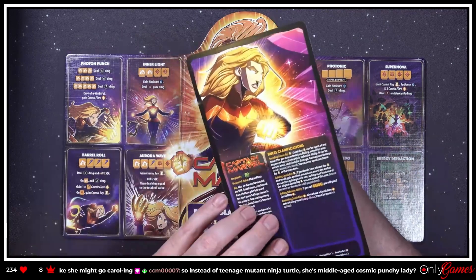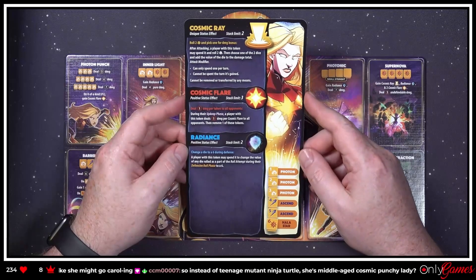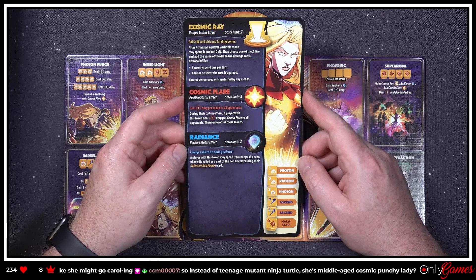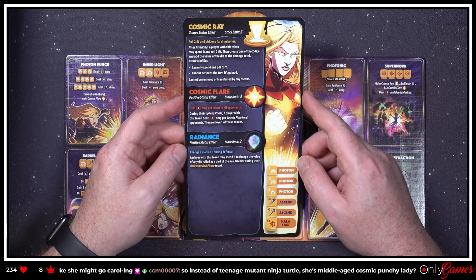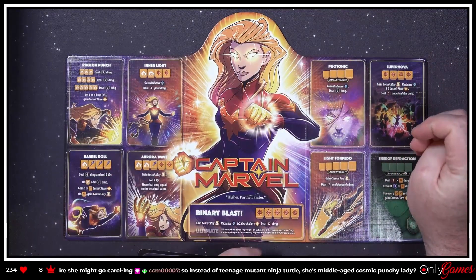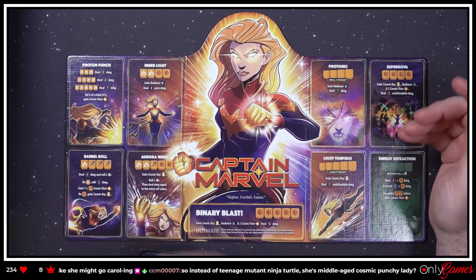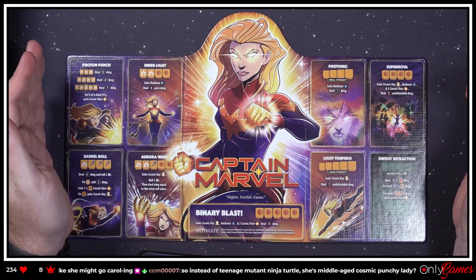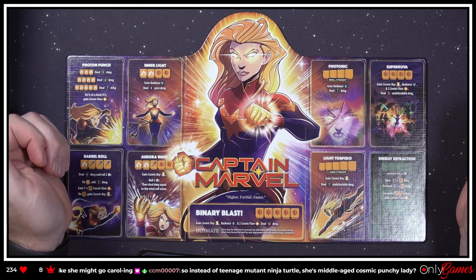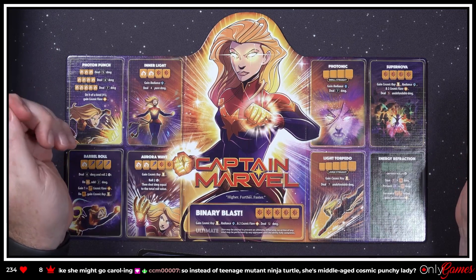'Radiance — positive status effect, stack limit two. Change a die to a six during defense. A player with this token may spend it to change the value of any die rolled during their defensive phase to a six.' I suspect that would be good! The ultimate 'Binary Blast' — gain a Cosmic Ray, Radiance, and two Cosmic Flares, and deal 12 damage.